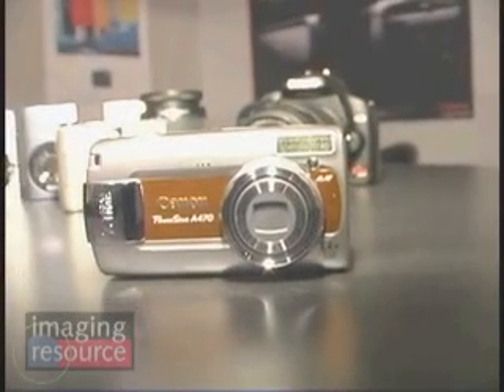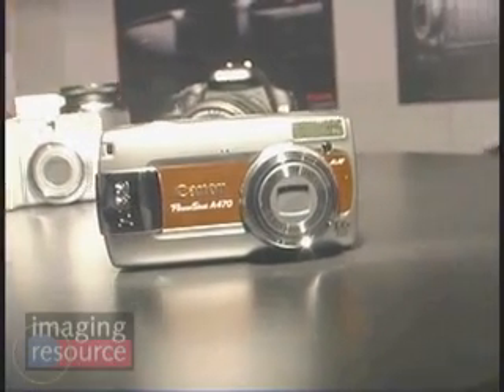Last but not least is the new A470, which at $129 is the lowest intro price Canon has ever offered on a digital camera. It replaces last year's model with a lot of step-up features. Across these new PowerShots, Canon is introducing some new technology exclusive to Canon — one of them is called motion detection technology.